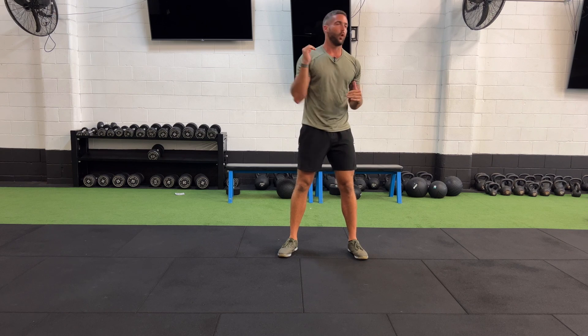That is our sevens, guys. Remember, if you finish early, holding that plank for me. If you don't, just work as hard as you can to get all of those reps and rounds done.